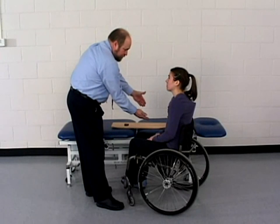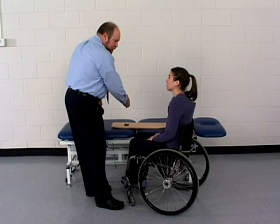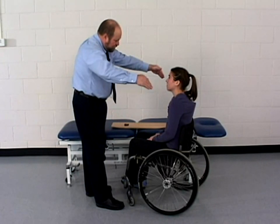A sliding board transfer may be utilized when a patient has sufficient strength to lift most of the weight off her buttocks and is balanced enough to move in the sitting position.